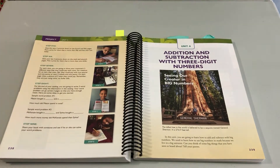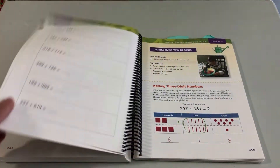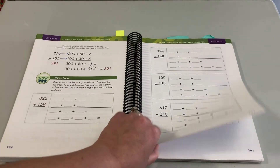Then we go into three-digit numbers. The three-digit number unit really parallels the two-digit number unit — we're just building up to larger numbers.